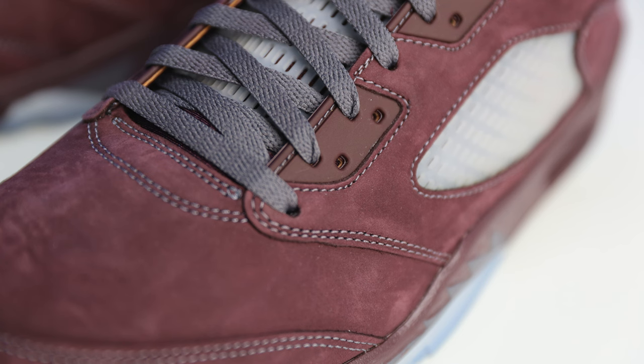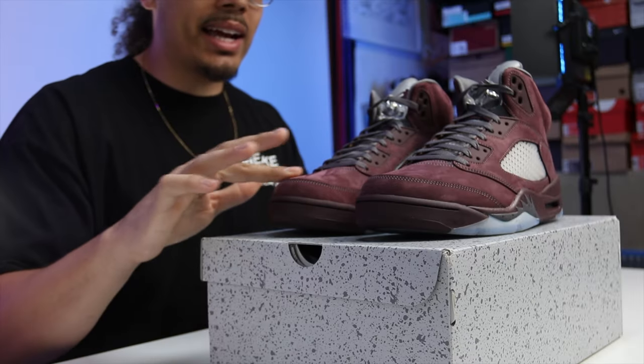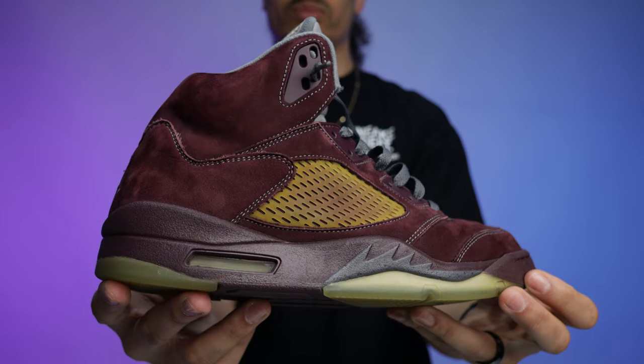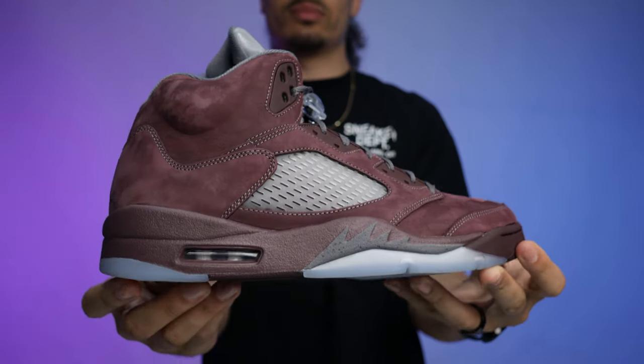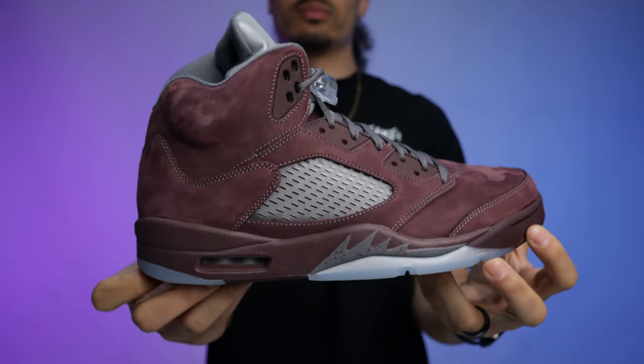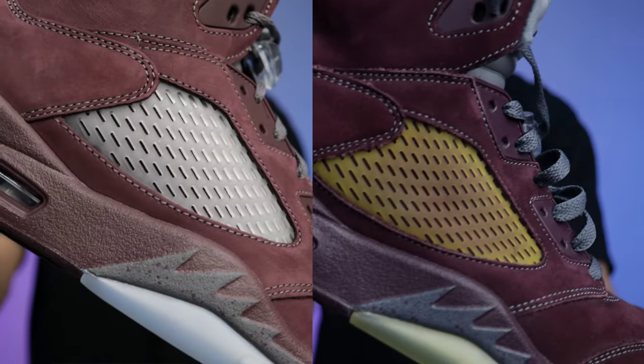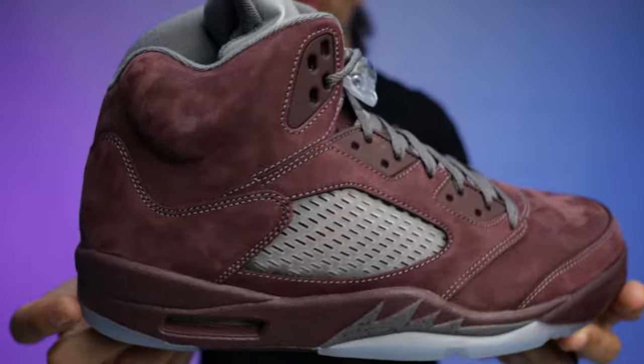Throughout the upper you've got a burgundy suede. The suede feels pretty solid — not the best, not the worst, I'm not mad at it. But when you put the old pair and the new pair side by side, it just doesn't feel as premium as it did in the past. Maybe I'm biased, but that's my two cents on the overall materials and the color of the materials.